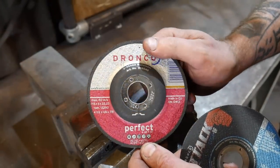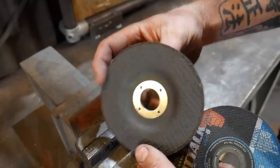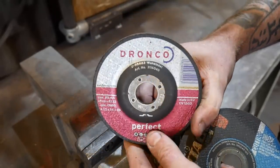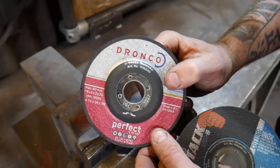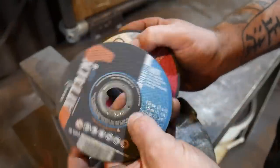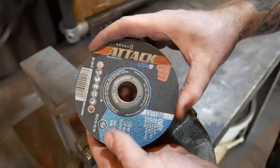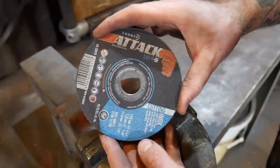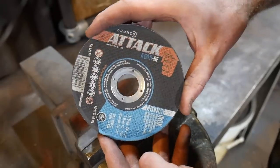Initially when I start a grind on a hammer I like to use a grinding stone to remove a lot of the scale, and if I need to hog out any material these tend to remove it quicker than the flap discs. If I need to take off a lot of material I can use a cutting disc to remove quite a bit quite quickly — just be careful, once you've cut it off you can't put it back on.